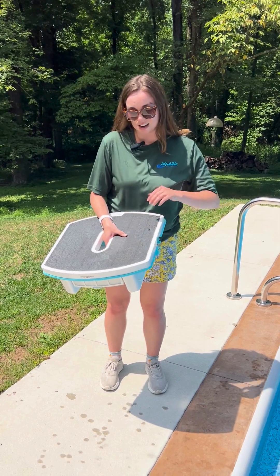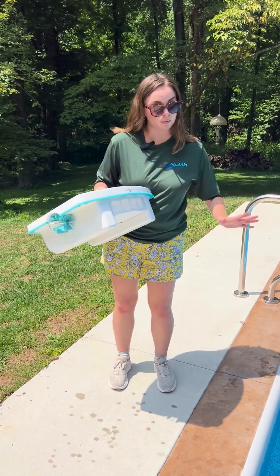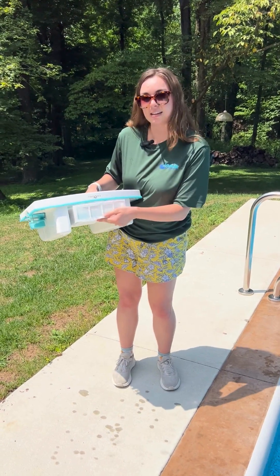This black mat right here is the charger. When you take it out of the box and before you put it in the pool, make sure this basket is attached properly.